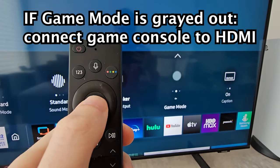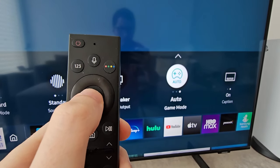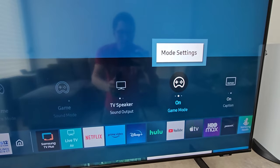From here you can press on it. You can do auto, but I prefer to just turn it on. Also, if you want more settings for the game mode, just press up.